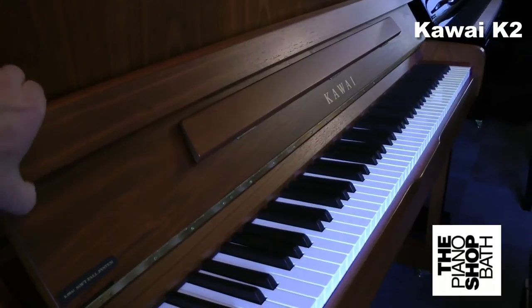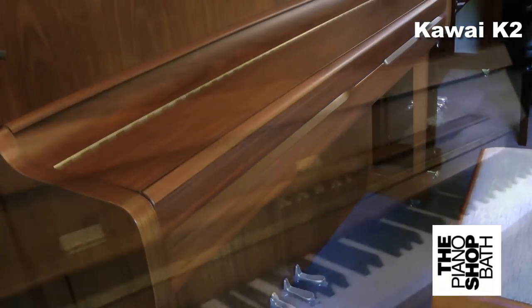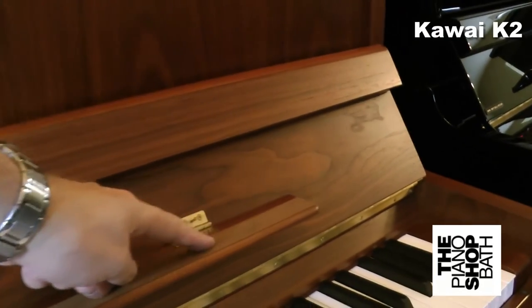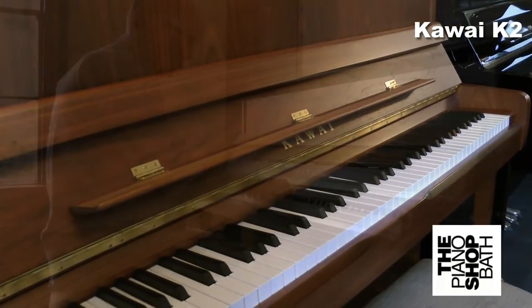Kawai have developed a new soft fall system so that the keyboard's lid cannot dangerously slam shut on little fingers. The longer music rack is standard on all K-series models. Any pianist playing a longer music score will sympathise with this excellent feature. For me, the wider the better.